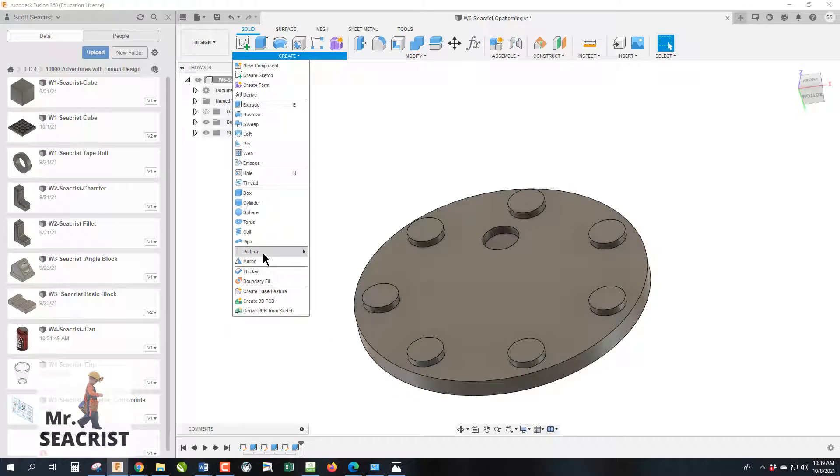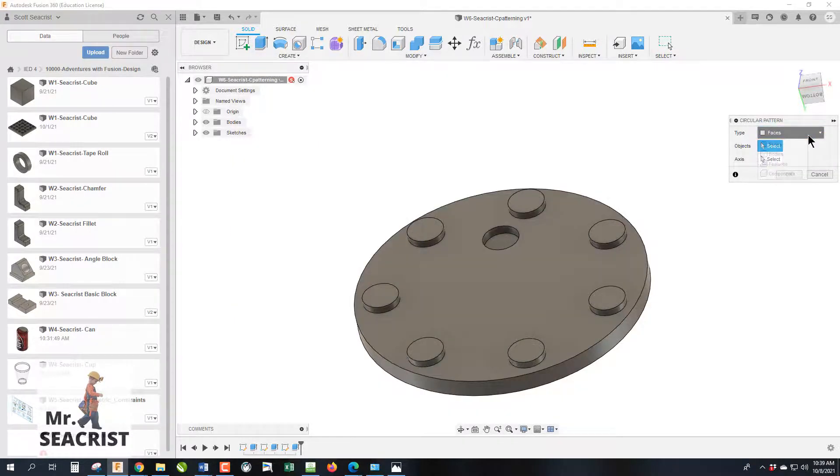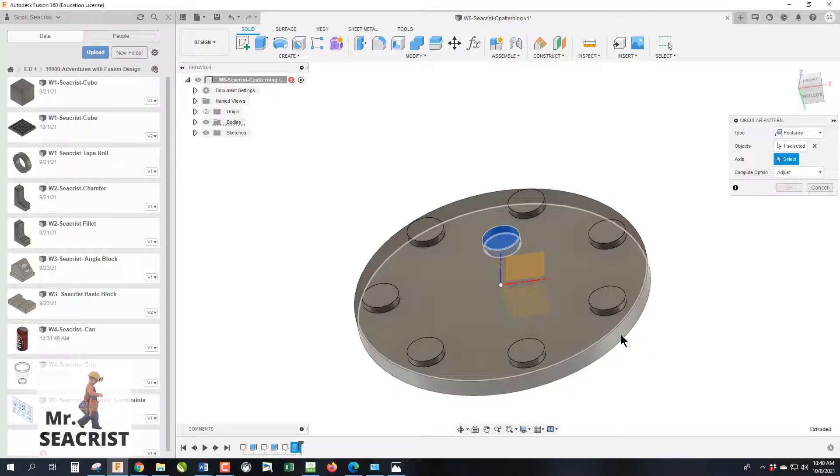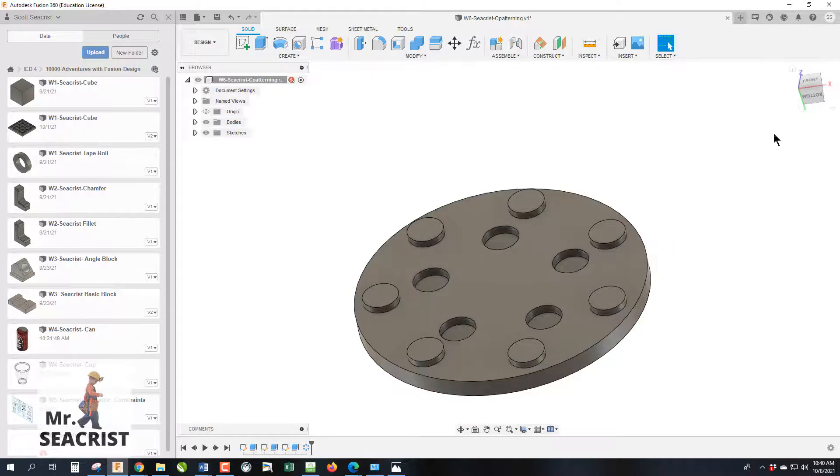Now we can go to Create > Circular Pattern and do it as a feature. Select 'Feature,' pick the object from the design timeline, then select the axis at the center of the disk. Set the quantity to five. You have the same options — angle and symmetrical — just as within the sketch. Click OK.